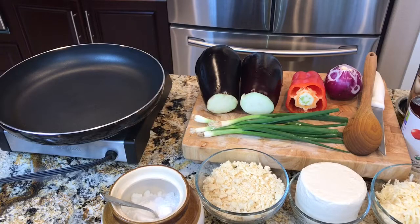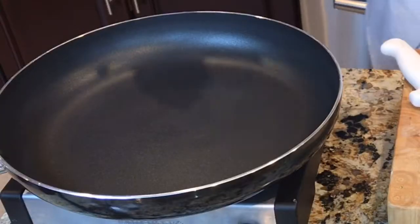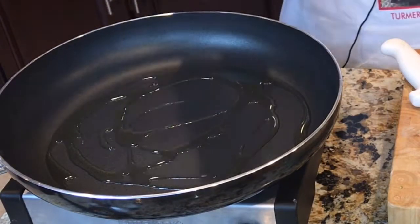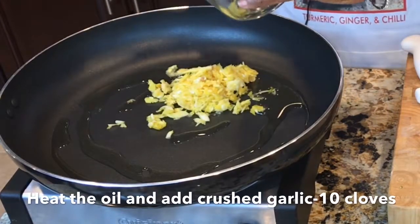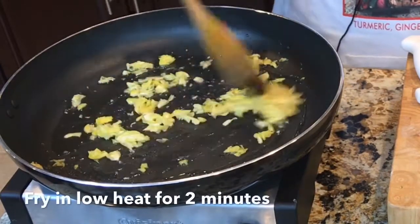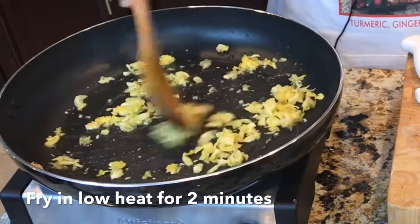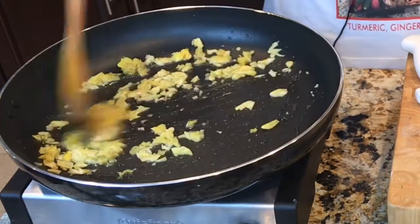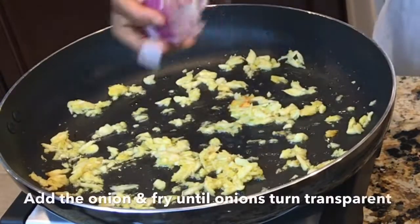I'm going to prepare the tomato sauce first. While the sauce is cooking, I'll prepare the vegetables. I'm using olive oil. Let the oil heat up and then add crushed garlic — about 10 to 12 pieces of garlic, nicely crushed. Don't let it burn; just fry it on low heat. And then add the onions.